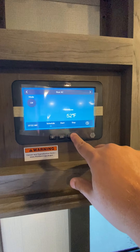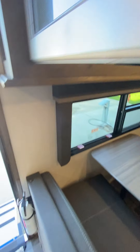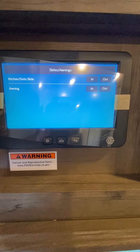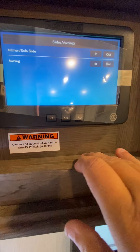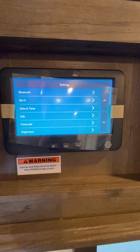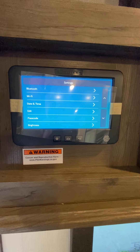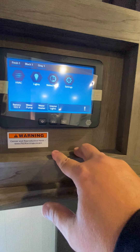One more touch and we're back to off. Lights are pretty self-explanatory — bedroom ceiling lights, awning lights, which is the light strip underneath the awning. For slide-outs and awning, you do have to hold the button down; it won't automatically operate from a single touch. In settings, you have Bluetooth to sync your phone to the in-command, Wi-Fi to connect to park Wi-Fi, time and date settings, a heating and cooling schedule, and a passcode option if you want to change it. That's a general overview of the in-command system.